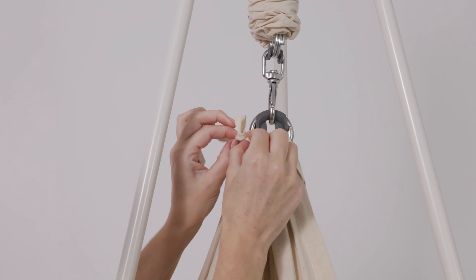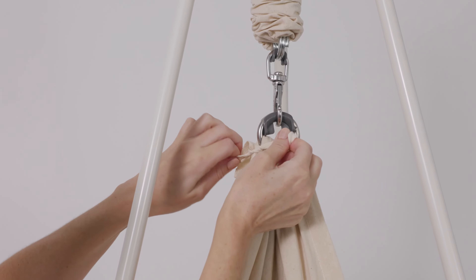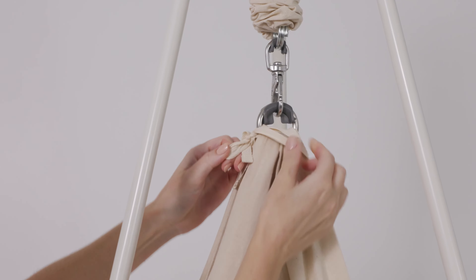There are two ties on each side of the metal ring at the top of the hammock. The ties are to be tied with a bow on either side of the metal ring.